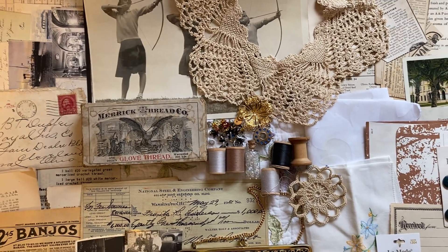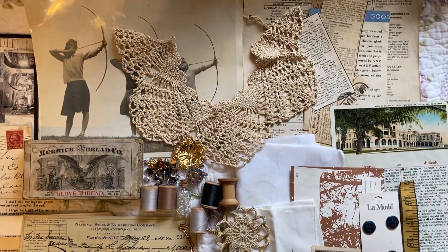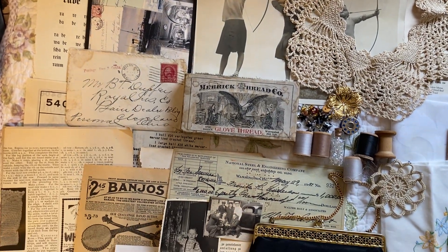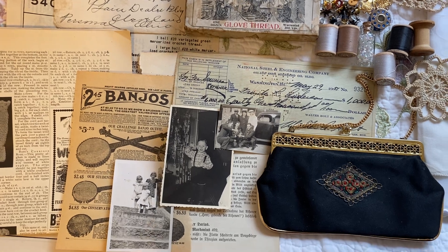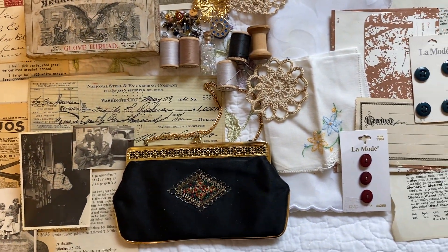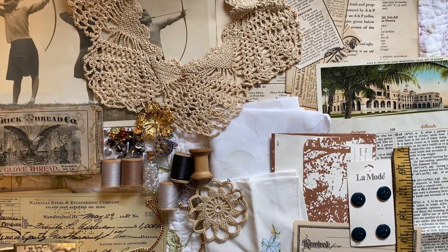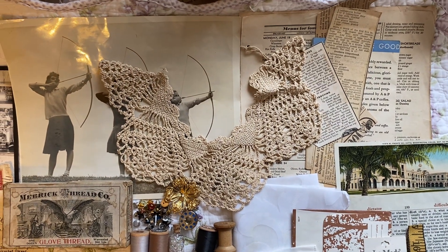Hi everybody, this is Rita with Bloom Stitch. I hope you are having a good day. I am doing this one-handed again. I just wanted to pop in and give you a little heads up of what's going on here. I have just packaged up a bunch of orders — thank you so much everybody — they will be going out today. And what I'm trying to show you here in slow motion is...